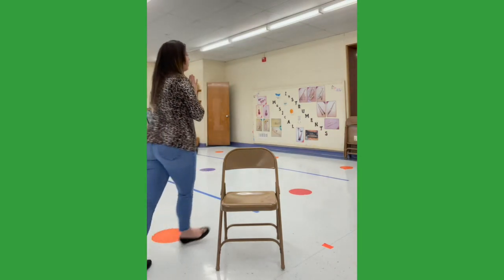So the chair version works like this. Stand behind your chair and let's practice a few steps first. The first step you're going to do is pat, pat, clap, clap, bump, bump, snap, snap.